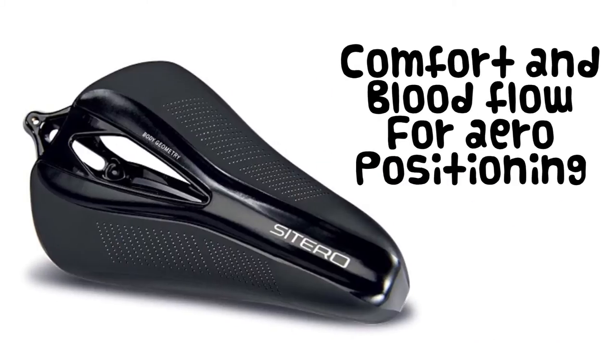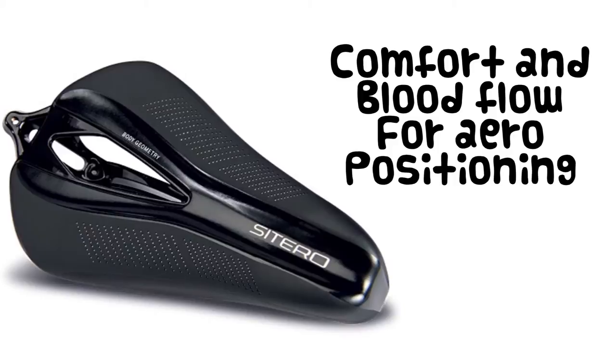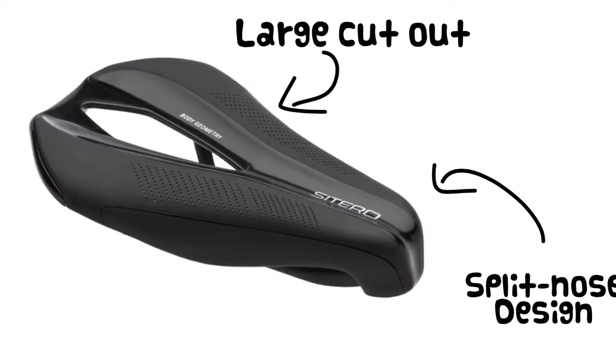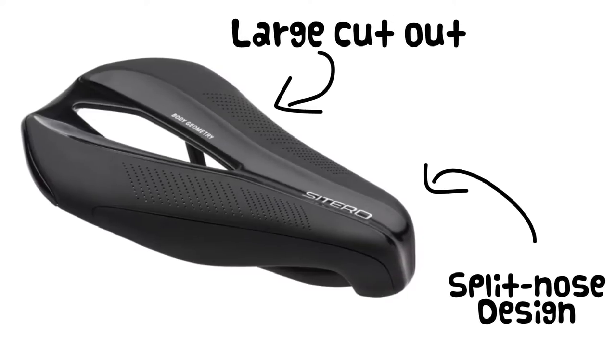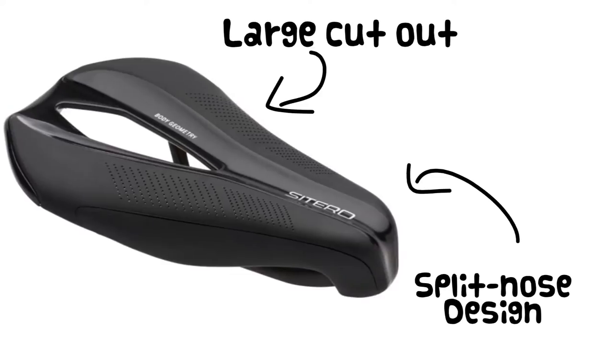The goal of the Citero is to provide comfort and blood flow for aero positioning, something that is difficult to do with a conventional road saddle. By utilizing a split nose design and a large cutout, the Citero provides comfort by removing the weight from the soft tissue and putting it onto the skeleton.